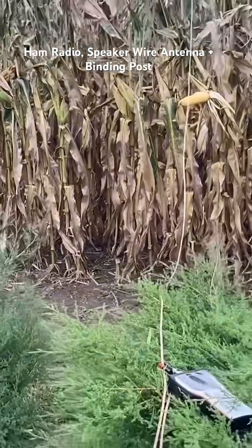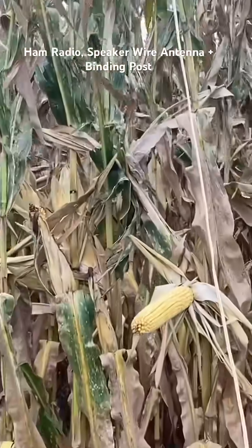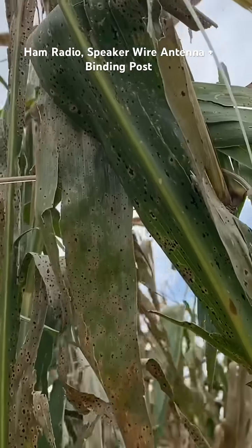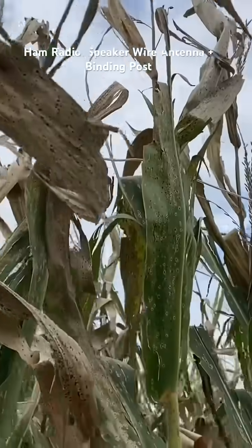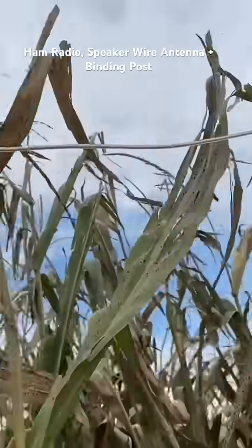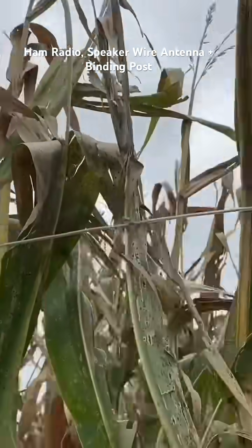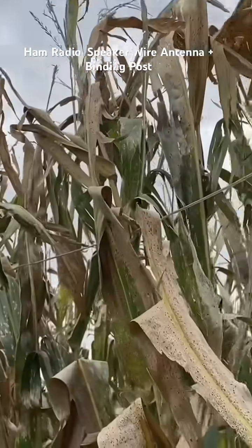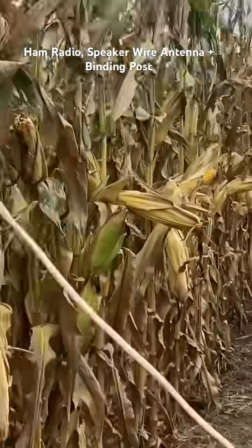We've got speaker wire deployed here, with the feed line coming up to the tee where it tees off into the individual legs at the tie wrap. There's a 16 and a half feet wire leg going north across the top of the stalks, and then on the south side another 16 and a half feet laying across the top of the stalks and leaves going to the south.